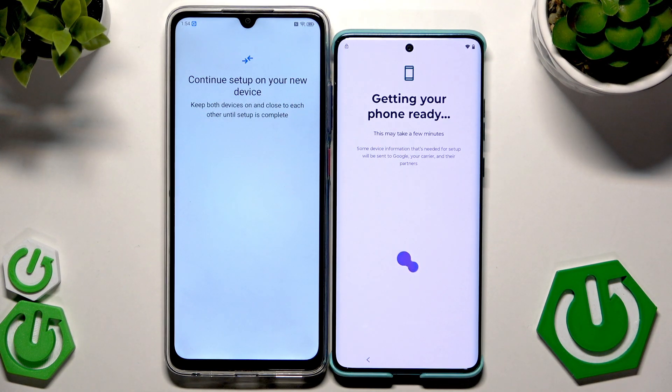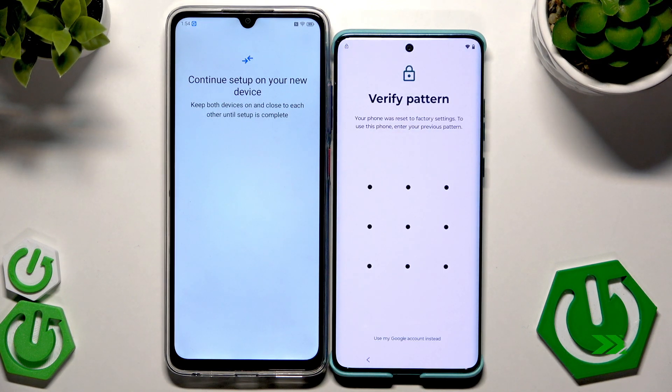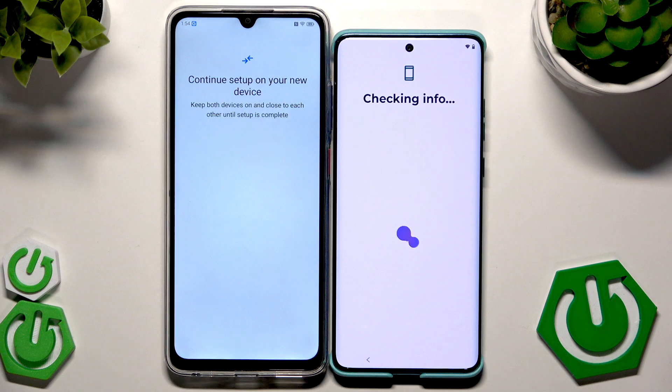Again, 'Getting Your Phone Ready' — this might take a few minutes so we just need to be patient. Now we need to verify using our pattern.